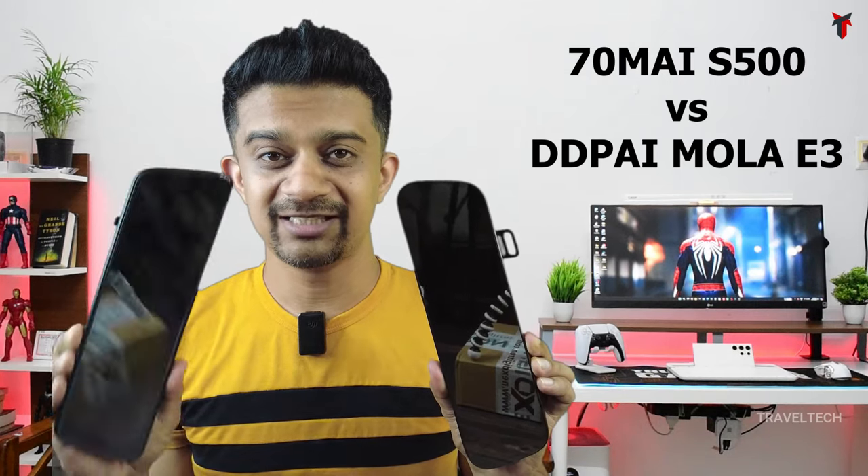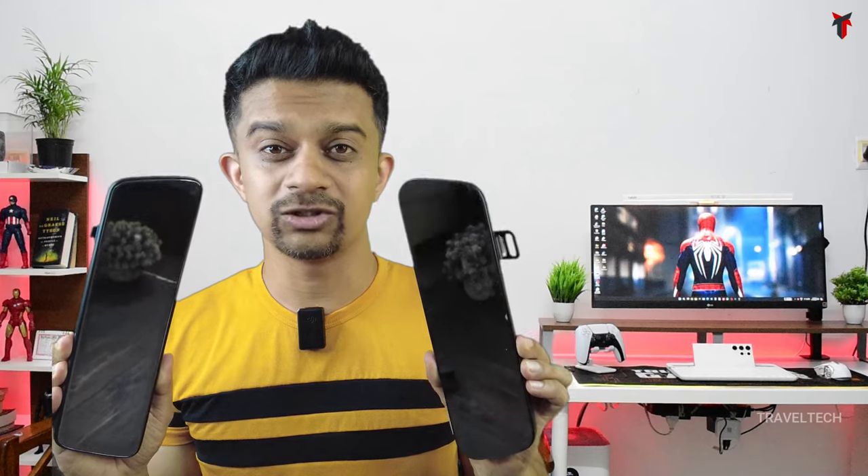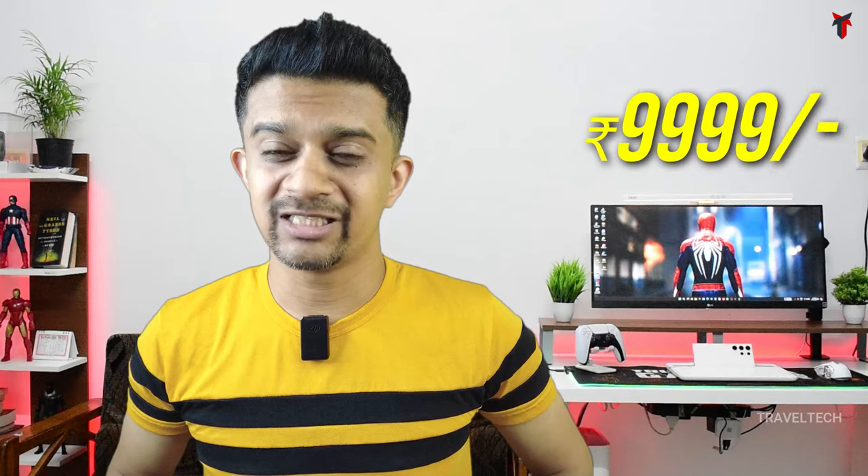Welcome back to Travel Tech. This is a no-nonsense comparison between the 70mi S500 and the DDPI MOLA E3 — the two most popular and most recently launched mirror dash cams. This is the ultimate comparison which you need to watch in order to decide which one is the correct one for you. The MOLA E3 comes at a price of 9,999 — that's about 10,000 rupees — and the 70mi S500 comes at a price of about 17,000 to 18,000 rupees. This comparison video is going to clear all your doubts. You're watching Travel Tech, let's get started.